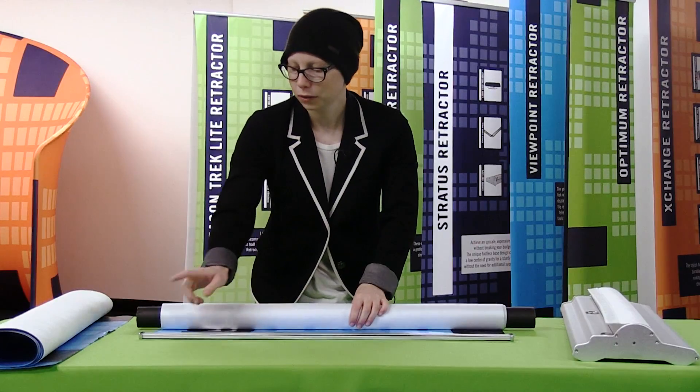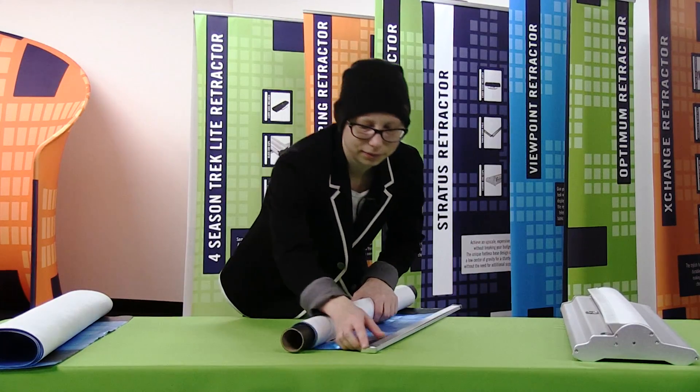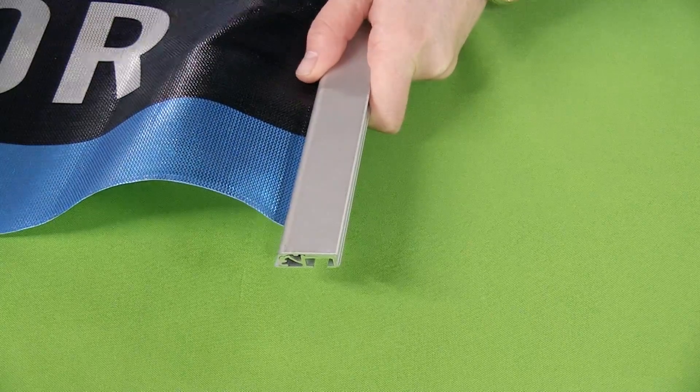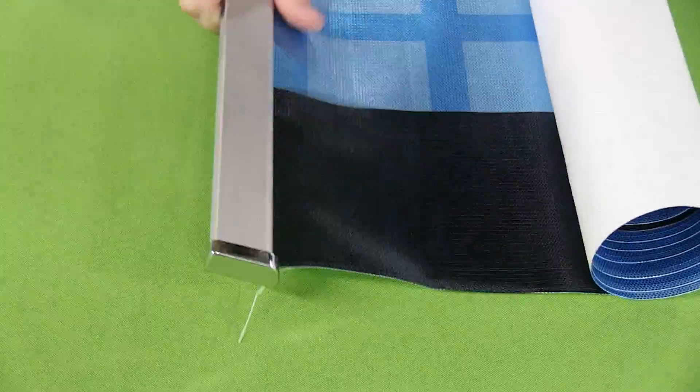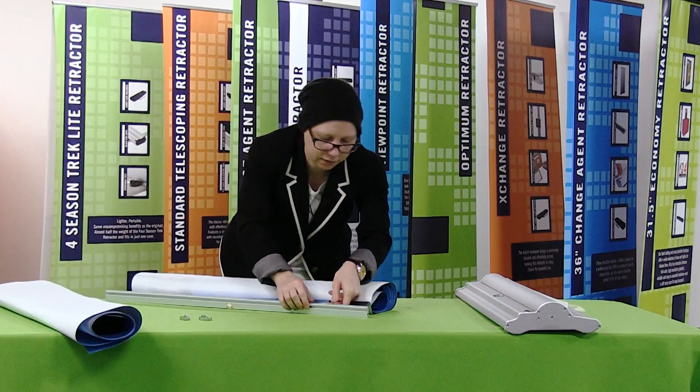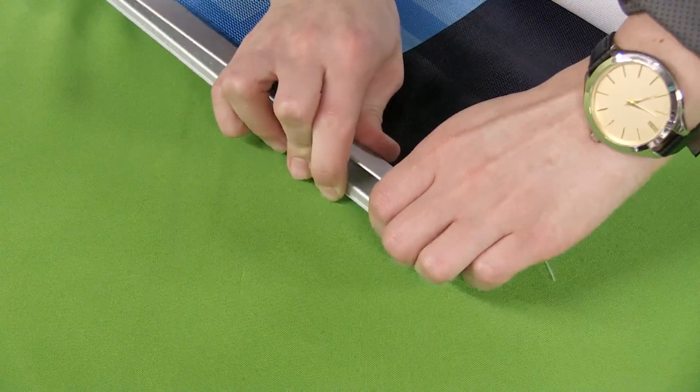Now that I have my graphic rolled, the next thing I'm going to do is remove the end caps of the top rail — they should easily just slide right off. I'm just going to set the ends off to the side and then open my snap rail.